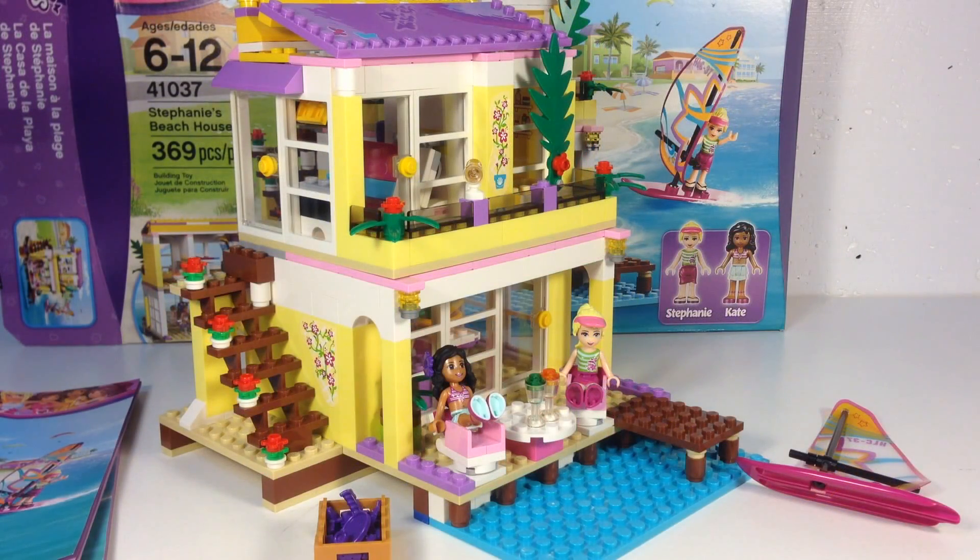Thanks for watching this review of Stephanie's Beach House, a new Lego Friends set. Yes, I'm a grown man that just bought a Lego Friends set, but we like these sets because of the accessories you get and the pieces that are unique or unusual and in some weird colors. Thanks for watching. Please comment below and tell me what you think about the new Friends sets. Are you going to be getting the ones with the scooter? I know I am.